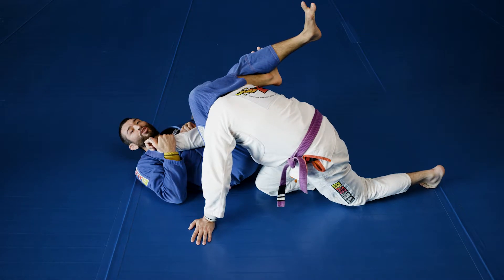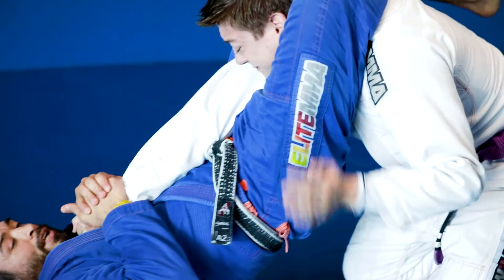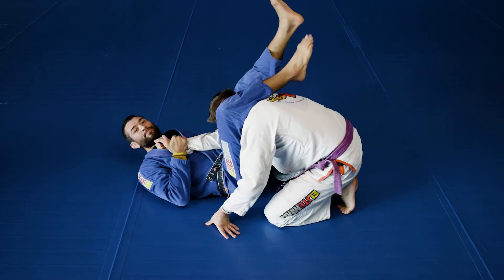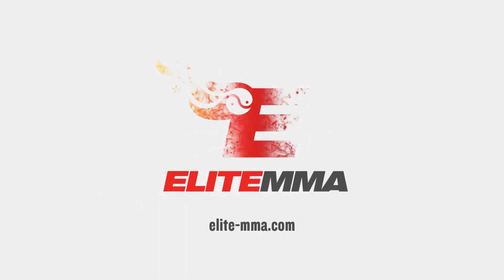In defense for the triangle, my partner starts to set his shoulders up. Take the arm, elevate the hips, and get the arm bar. We look forward to seeing you on the mat.